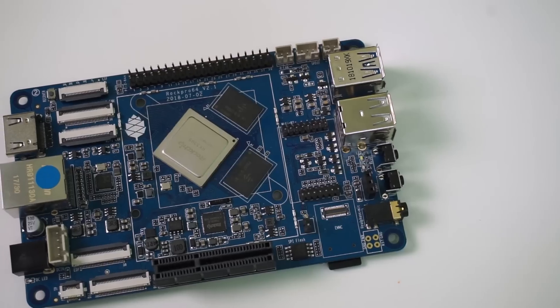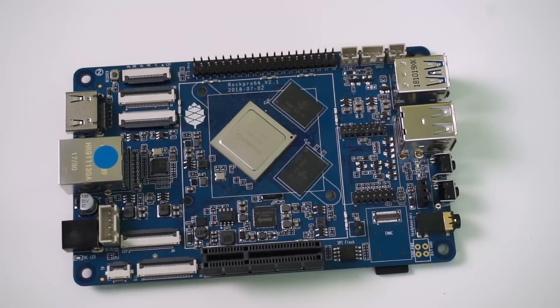Hey there, my name is Gary Sims, and this is Gary Explains. When people are looking for a single board computer with more computing power, they often turn to the ROC Pro 64, and I have one here. Today I want to do a review of this board and tell you what you get for your money.